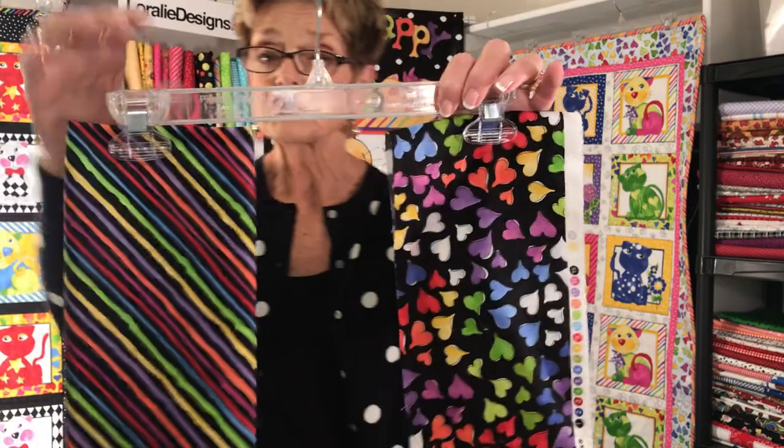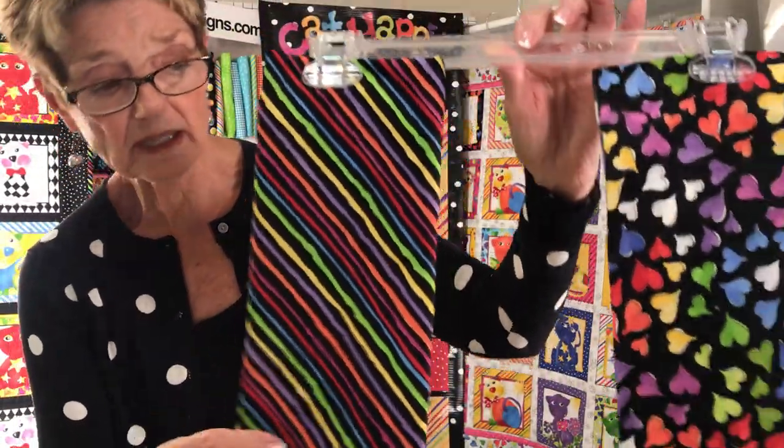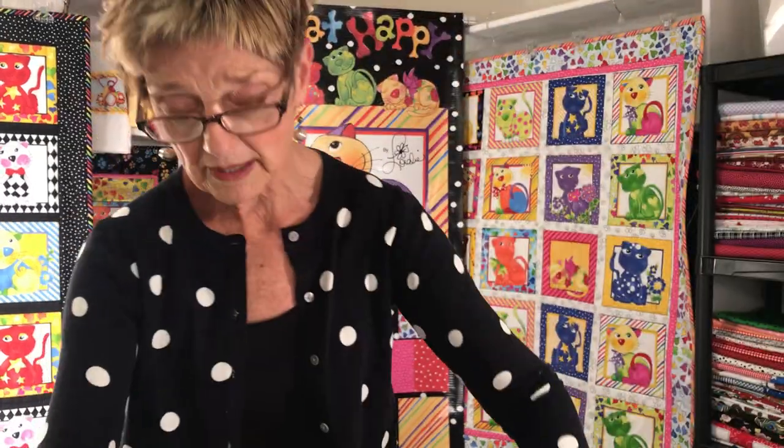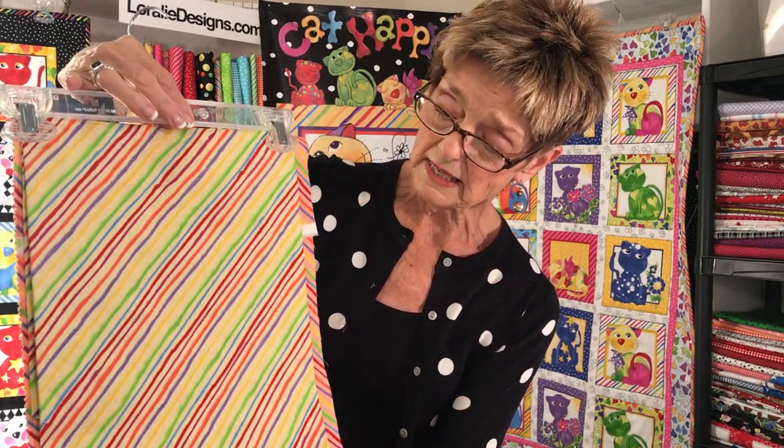Then we go into the Quirky Bias Stripe on black. This is wonderful — basic colors that go with all my brights. And here we have it in a kind of coral, a light orange coral shade, and a yellow.